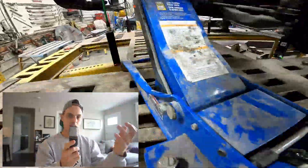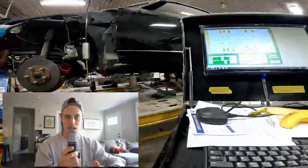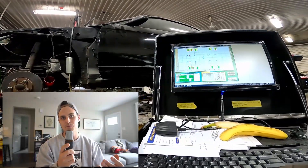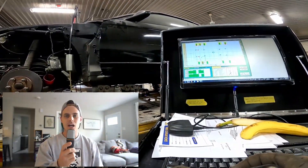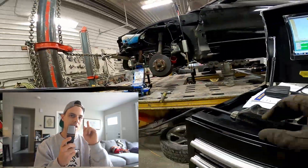I've got the vehicle straightened out in the front end now. I've got it back down off the frame rack, and in the next video I'm going to show you what I'm doing now that the vehicle's frame specs are back in alignment. Thanks for sitting through this, thanks for checking out the video, and we'll see you again real soon.